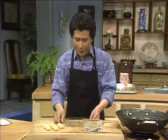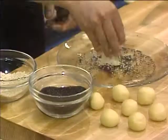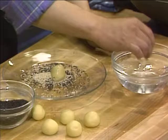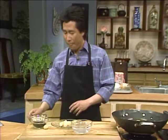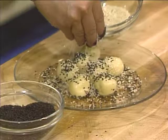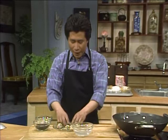Get some water ready. You have a plate with two different kinds of sesame seeds — black sesame seeds and white sesame seeds. Mix them up. You dip each dough ball in water, then place it in the sesame seeds and roll them all up. It's much easier to do it in a bowl — roll them all up like this. When the oil is ready, you can deep fry them.